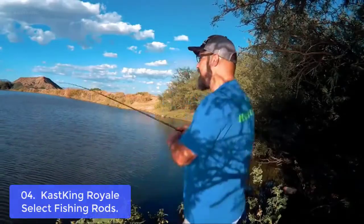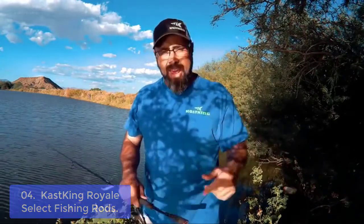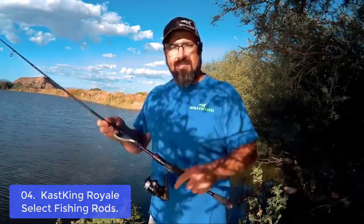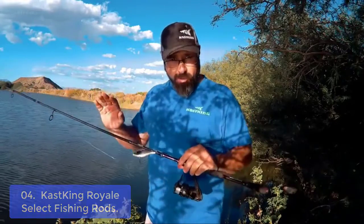List number 4: Cast King Royale Select Fishing Rods. Cast King Royale Select Fishing Rods are constructed with Toray 24-ton carbon matrix CastFlex technology blanks, giving each casting rod and spinning rod incredible performance, sensitivity, and power. The Royale Select Rods feature one-piece construction and actions designed with bass fishing anglers in mind, helping you be more successful with techniques from flipping rods to drop shot rods, Texas rigging, or swim bait rods.